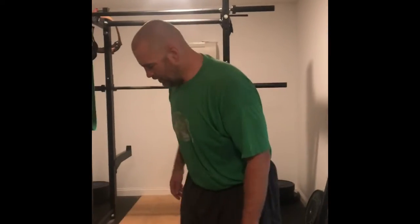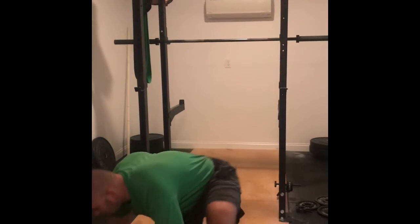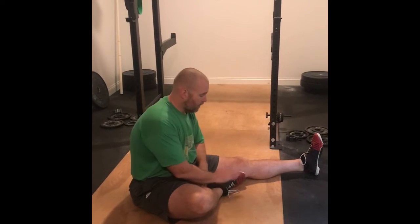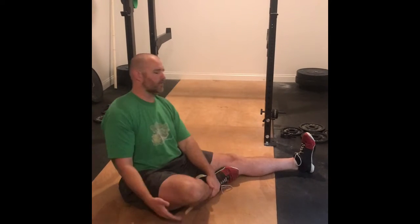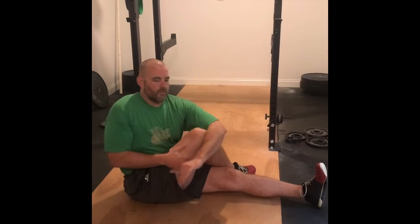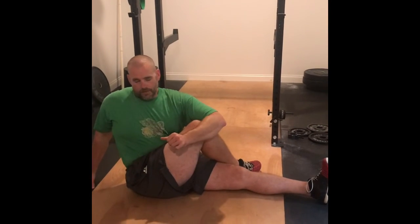Then we've got our stretch routine, and I'm going to go through these again for you. Hurdler stretch 30 seconds — you're going to do these both ways. Make sure your toe stays up, reach out with both hands on it for 30 seconds. Then we're going to do our trunk twist for 30 seconds.